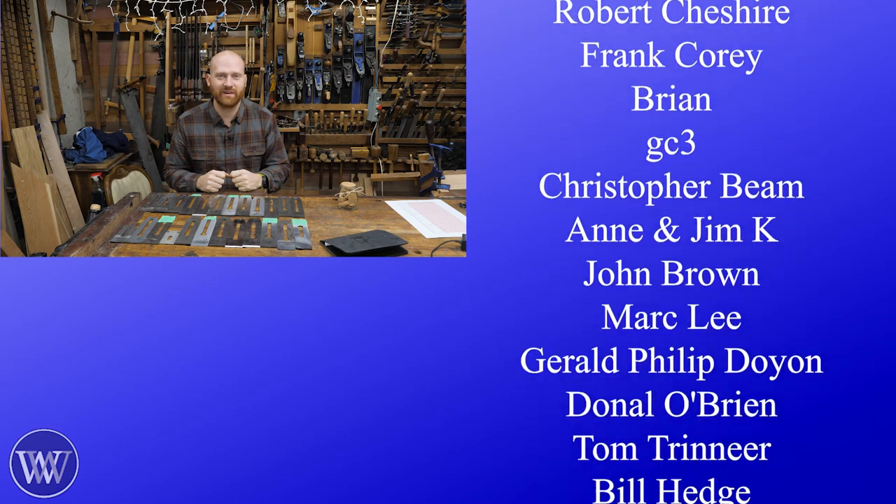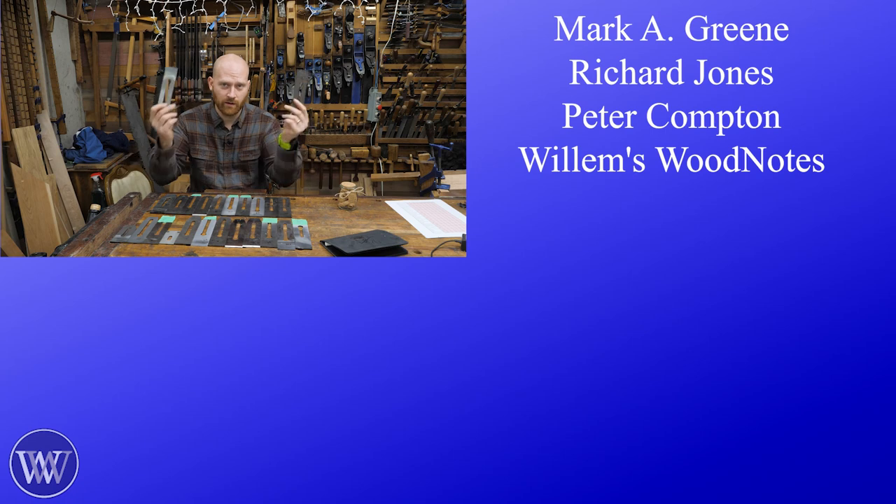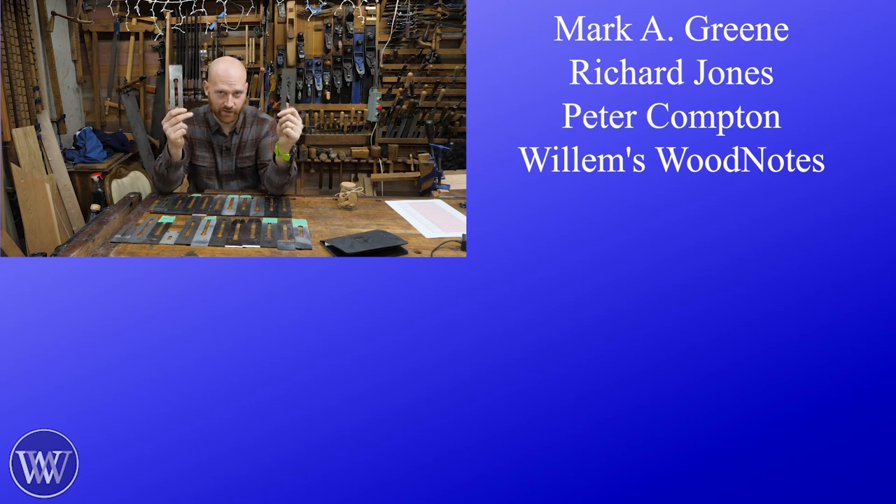I think that'll about do it for today. Until next time, have a wonderful day.